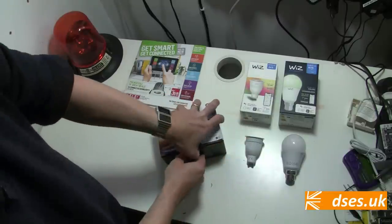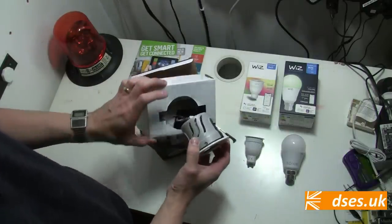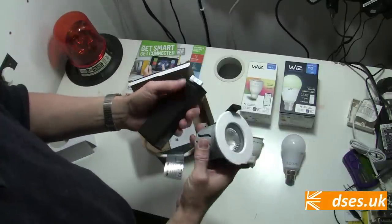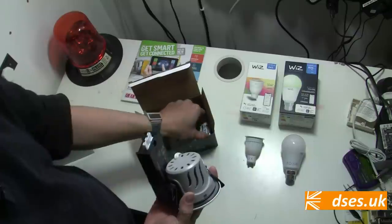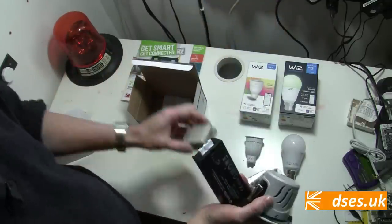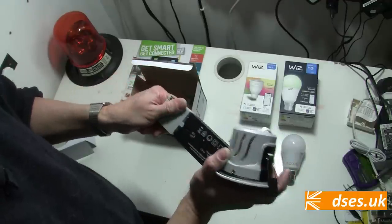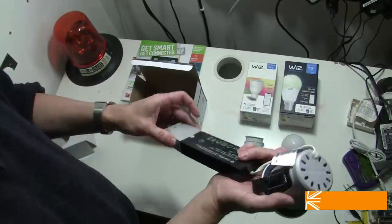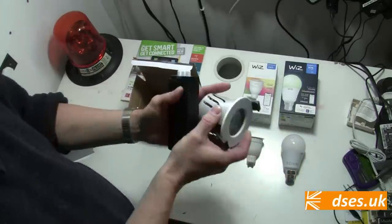The downlight I have here is the white version, not the RGB one, although that is an option. It comes with a white bezel, polished chrome, brushed chrome, brass, and even black bezels are available according to the catalogue. It's a nice unit — IP65, low profile, fire rated, 550 lumens, and the colour output is selectable on this white model from 2700 kelvin all the way up to 6500 kelvin. We've got a detachable connection enclosure here with push-fit connectors, and there's room to accommodate two twin-and-earth cables going in, although the unit itself is double insulated so it doesn't actually require an earth. If you were going to kit out a room with these, you'd group them together with the app so that they all work as a whole.